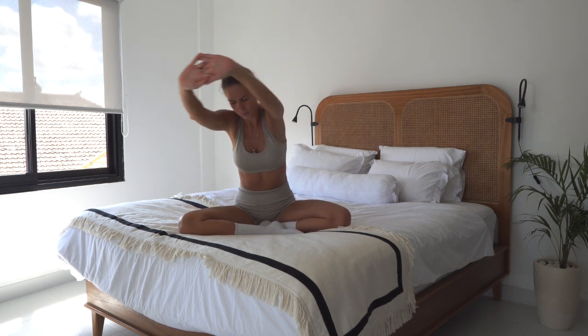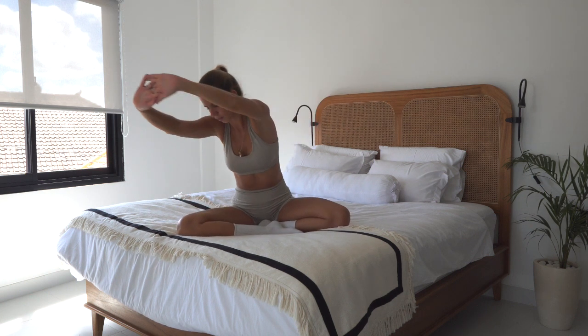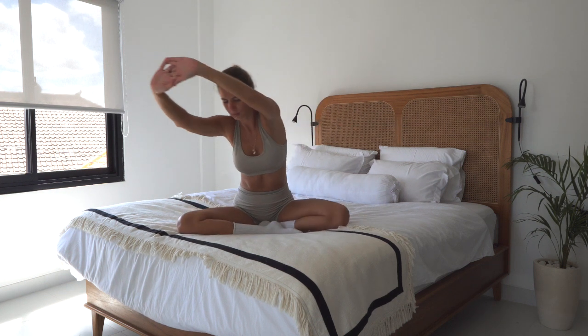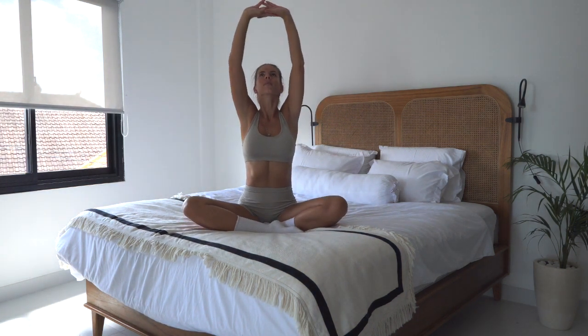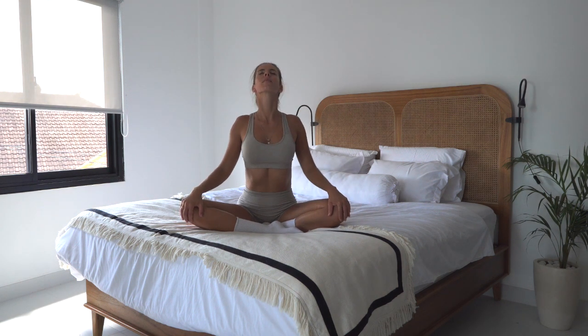Both of the seated bones are on the bed. Change the direction. Come back to the center, unleash your fingers, and from here let's start by arching your back, looking up.